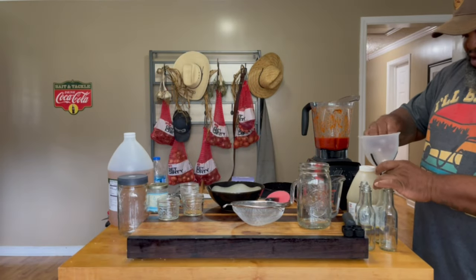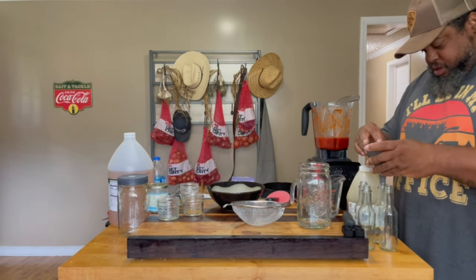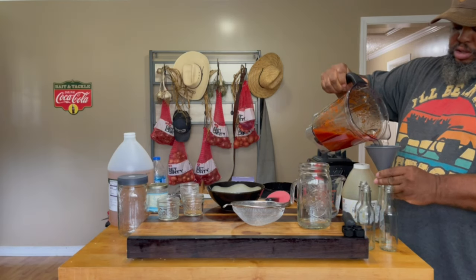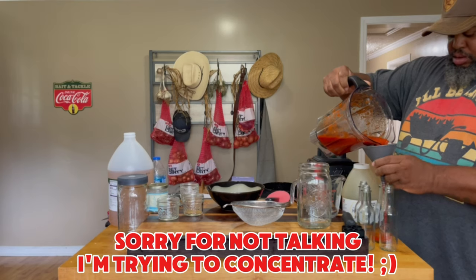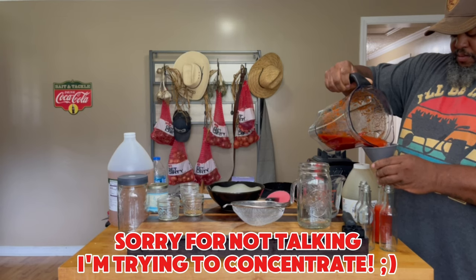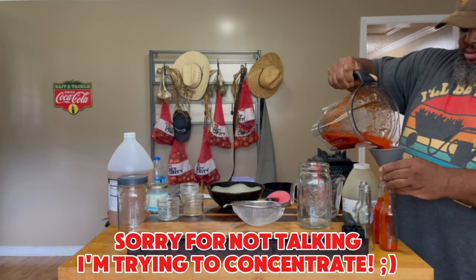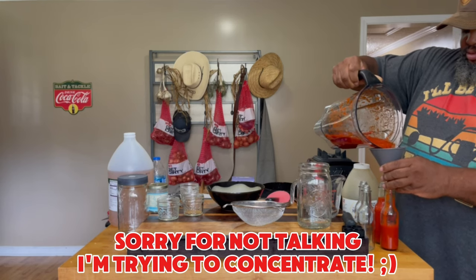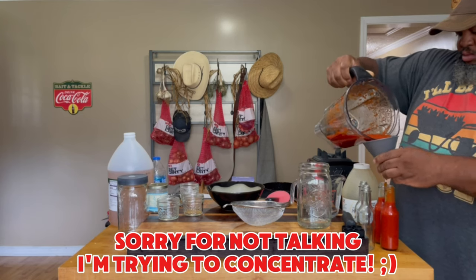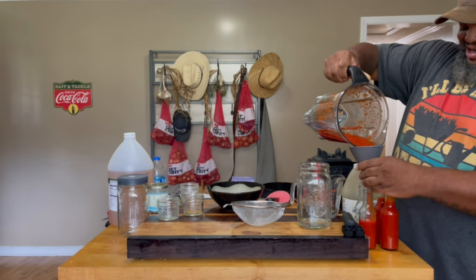Now I need to fill some jars — let me get the right one, there we go. I'm concentrating over here; I ain't trying to spill. Sorry, I got quiet on y'all.